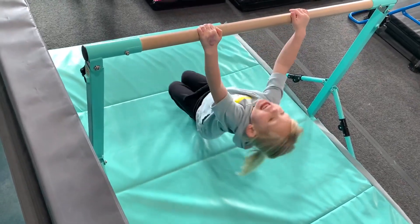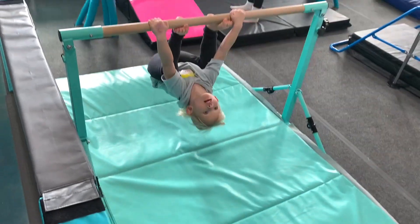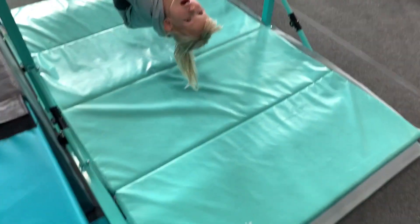This bar right here is just the perfect size for little kids and even teenagers to be able to learn on, because of the fact that you can adjust the height. Here it's on the lowest setting possible. Got my daughter hanging on it — she's having a blast. It comes with this mat right here, which does have the Velcro.